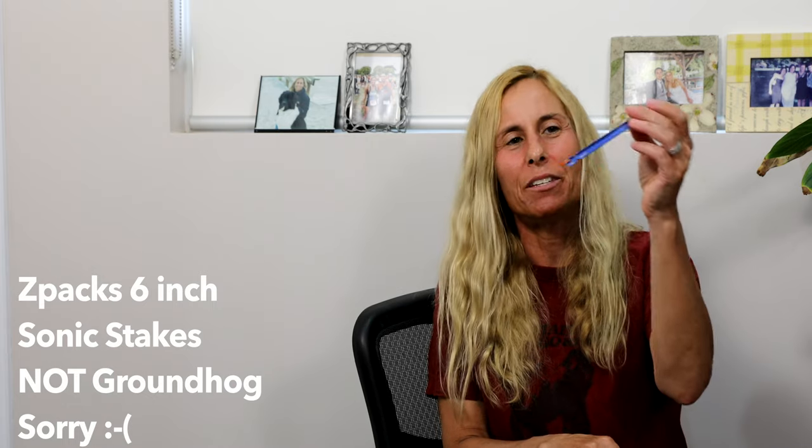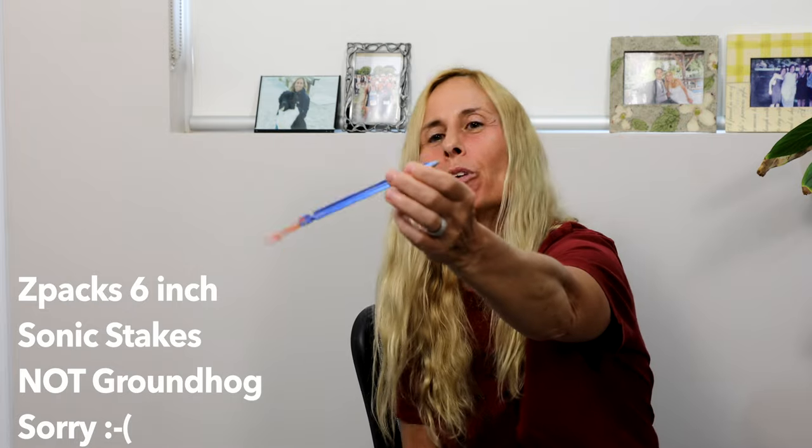The Durston two-person Mid Pro has gotten amazing reviews. Any single-wall tent will have condensation issues, especially on the Appalachian Trail, but I'm willing to sacrifice that. At 5'3", a one-person tent will be plenty of room. For stakes, I have six Z-Packs Groundhog stakes — lightweight and they work really well. I'm not planning to get a footprint, even though Durston makes one. Hopefully I won't need it.